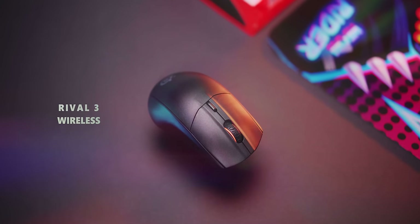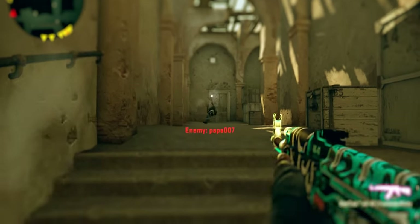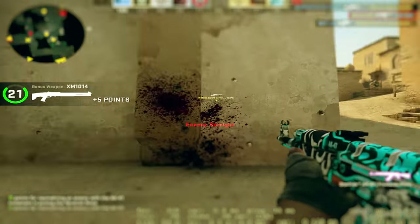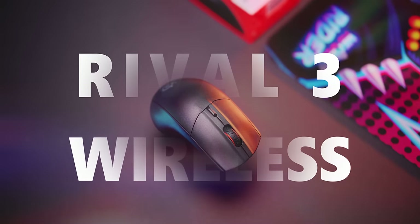The Rival 3 Wireless. You get up to 400 hours of playtime with two AAA batteries at 1000 Hz — that's plenty of time to own in games — with a good shape, user-defined weight, and a mouse that is also Bluetooth ready. The SteelSeries Rival 3 Wireless. Check it out below.